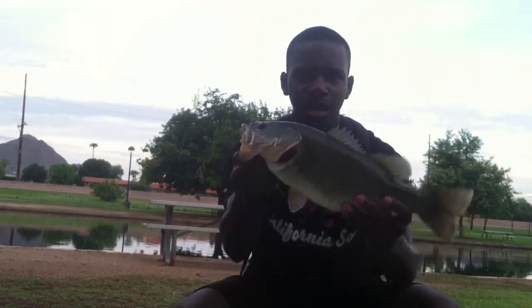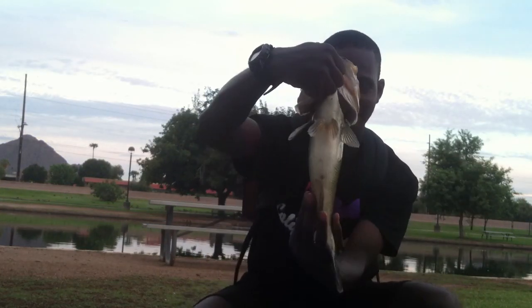I got a good camera angle of this fish. Another fat chunk. Let's get the release on this fish, baby. There he goes. We'll see ya.